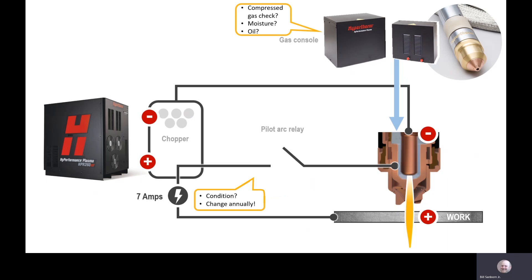Compressed air quality is critical to proper arc initiation. Any moisture or oil in the air will cause the arc to transfer inside the torch, leading to bad part quality and bad consumable life.